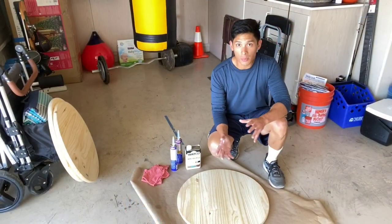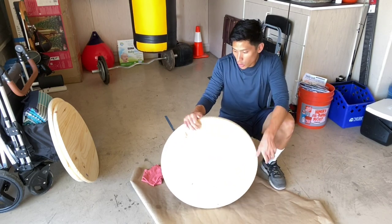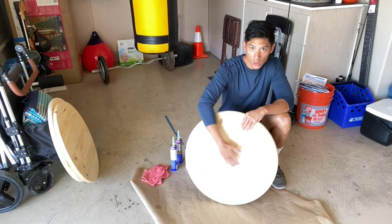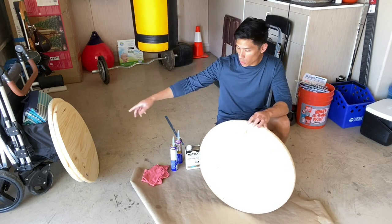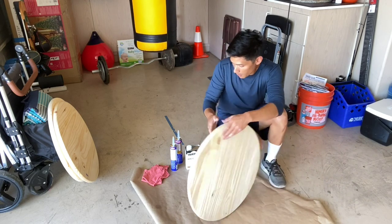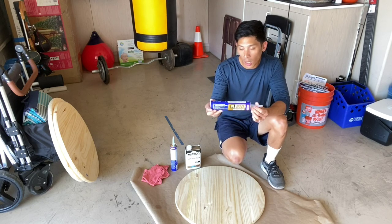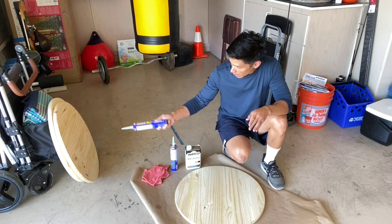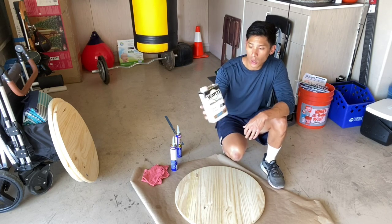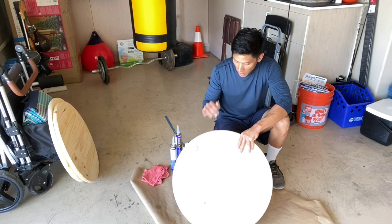This is going to be about a two-day process. The first thing we need to do before assembling the speed bag platform is glue the three 24-inch by 1-inch pine wood panels together. That gives it a nice thickness to help with vibration when the speed bag rebounds. I'm going to be using Loctite PL 510 heavy-duty wood glue, which I'll put in between each piece of wood to adhere them together. Once the boards are glued, I'll apply some Watco wipe-on polyurethane finish.